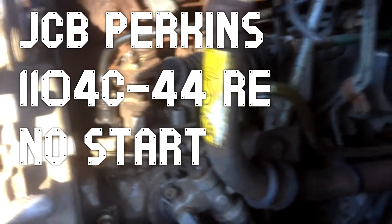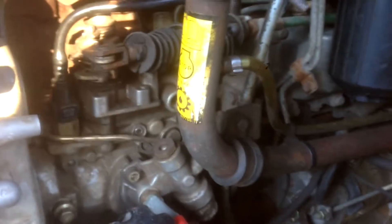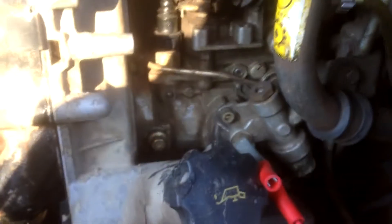So I've got a no-start condition on this 2004 JCB 2CX — the 212S here in the States. This has the Tier 2 emissions engine so it has a Bosch injection pump, right there, and it won't start.